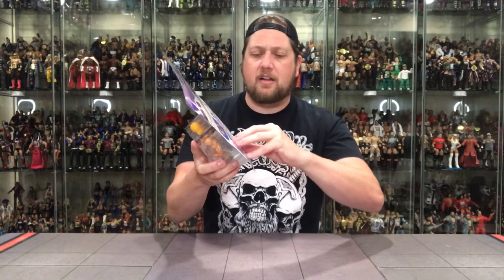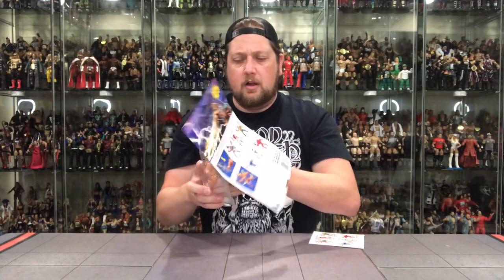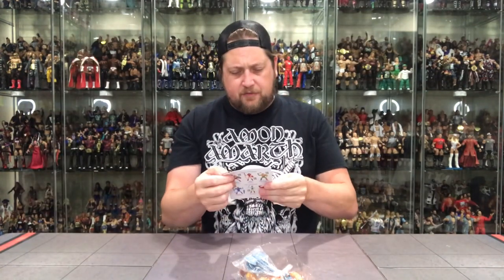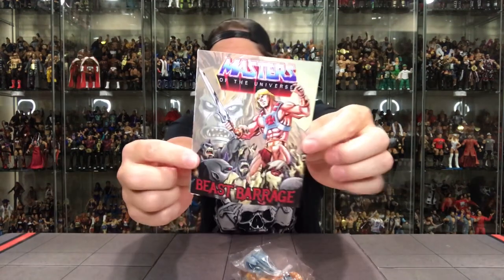There's a nice little tab down here I'm going to use to open it up — it's going to be clean, I can feel it. Clean as a whistle — opens right up. Let's go to the comic first. There is the comic, and on the back you've got the checklist.